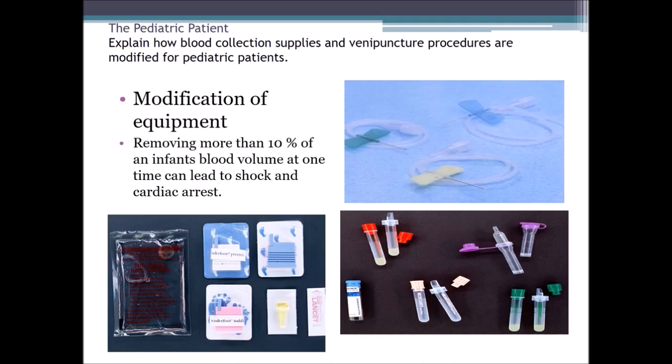Regarding equipment modification, we must make sure we're not removing more than 10% of the infant's blood volume at one time, as this can lead to shock and cardiac arrest. We will not be using larger adult tubes or even the 4-to-6 mL tubes. We're going to be looking for the 1.8 mL micro pediatric tubes used to collect the blood. Sometimes we can use a capillary stick and collect it in an additive tube. We must make sure we're using the proper size needle — a 23-gauge — and the proper size tube for blood collection, whether it be venipuncture or a capillary skin puncture.